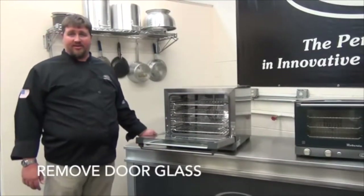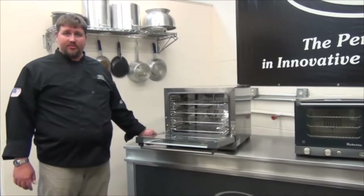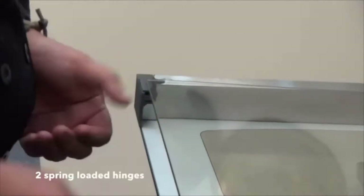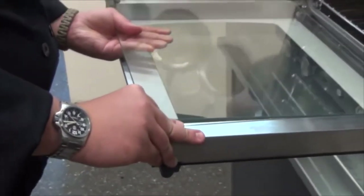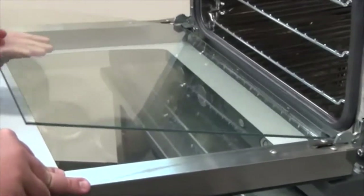A unique feature about our XAF ovens is the removable inner door glass. The removal is done without any tools. The door glass simply pops off for easy removal and cleaning through two spring-loaded hinges — one on the right side and one on the left side. You can remove the inner door glass for maintenance or for replacement.